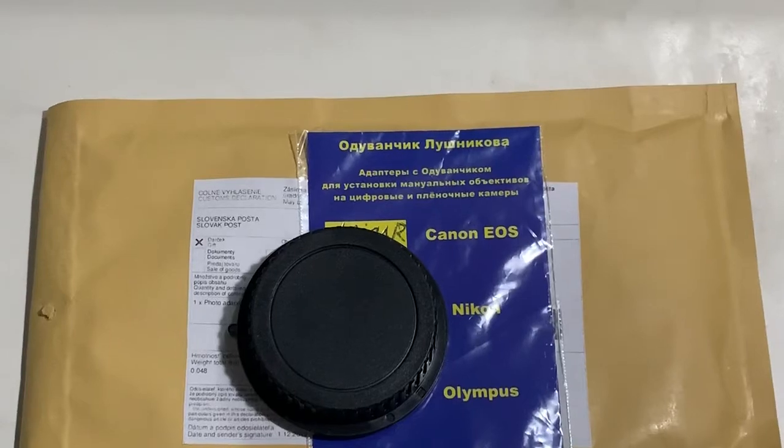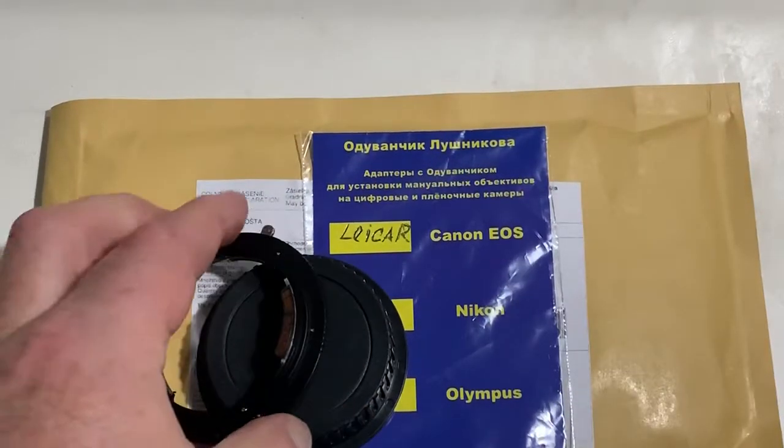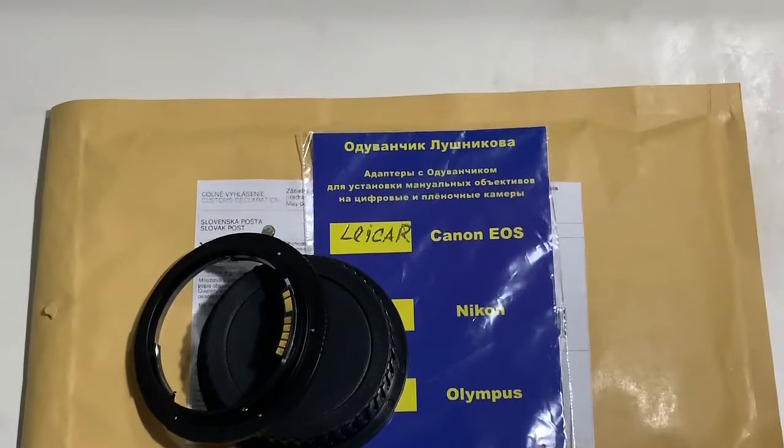this is the rear cap. Now I am packaging your adapter with chip and sending it to you tomorrow morning from Slovakia. Thank you for your purchase and thank you for your attention.